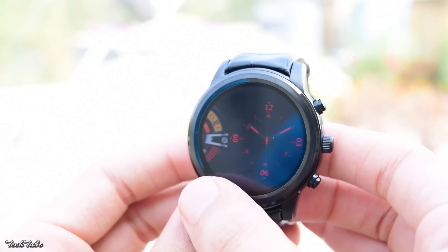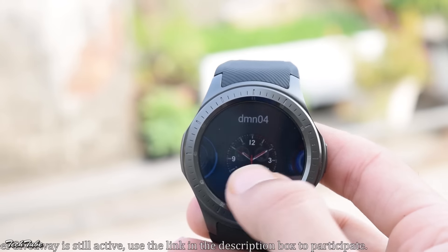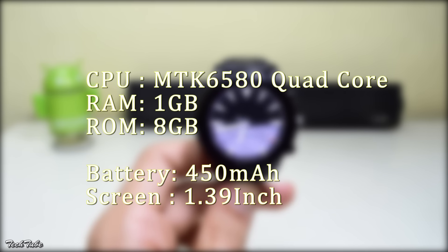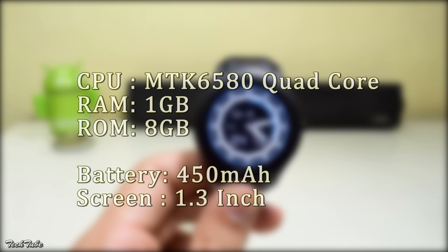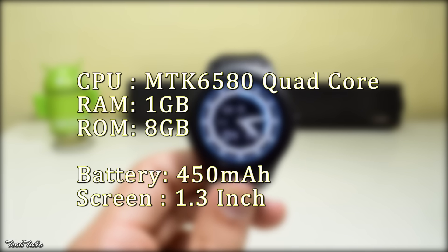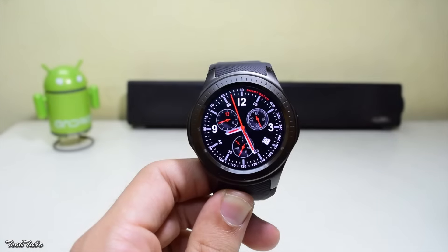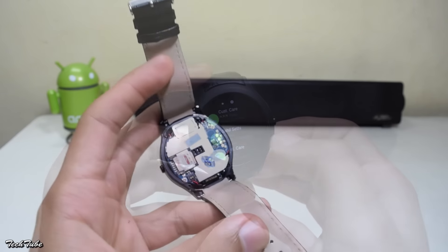We've got the Finno X5 Plus, the Number One D5 Plus, and the Domino DM368. The Finno X5 Plus comes with an MTK6580 quad-core 1.3GHz processor, 1GB of RAM, and 8GB internal storage. The Number One D5 Plus has the same specs — MTK6580 quad-core 1.3GHz, 1GB RAM, and 8GB storage. The Domino DM368 has the same quad-core 1.3GHz MTK6580 processor but only 512MB of RAM and 8GB internal storage. All of these have a SIM card slot and can be used to make or receive calls.